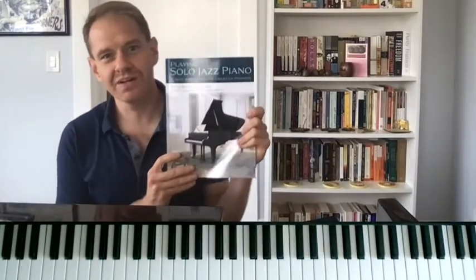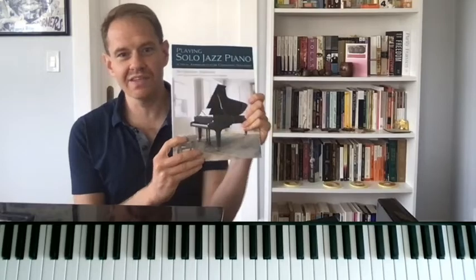Hey everybody, my name is Jeremy Siskind. I'm the author of this book, Playing Solo Jazz Piano, and this book actually has four chapters about different ballad styles in there. Today, I want to focus on a ballad style called the Stop Start Rubato Ballad. I was just playing you an example of it using the tune Days of Wine and Roses, and I want to break it down and show you how this style works.